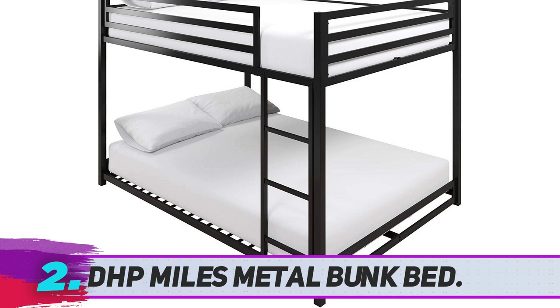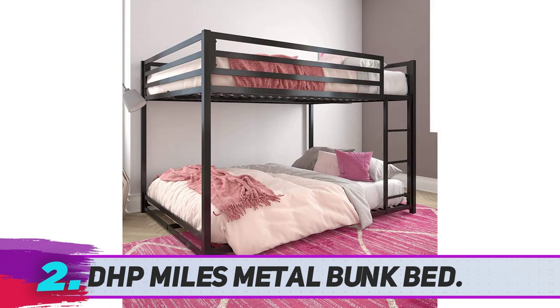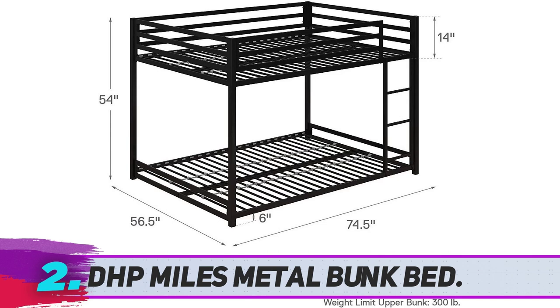DHP Miles Metal Bunk Bed. Unlike most twin over twin bunk beds, reviewers agree that this full over full bunk bed is a more suitable size for teens and adults. Although customers say that the bottom bunk is a better size for someone shorter, one reviewer says anyone under 5 foot 6 should be able to sit up in it comfortably, like his teenage daughter who made it a cave with an LED light rope tacked up for light and ambiance. Even at the low ceiling height, they could sit up on the top bunk.